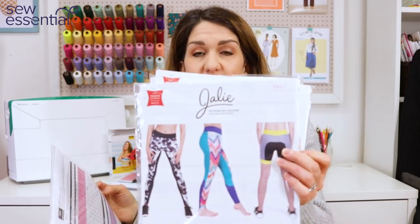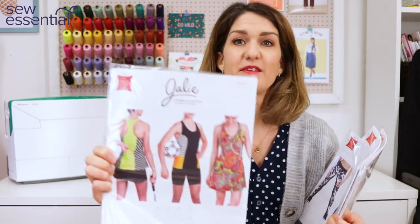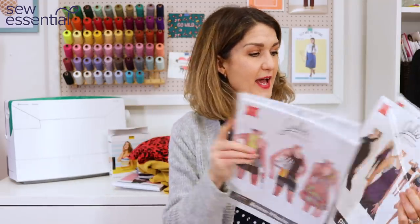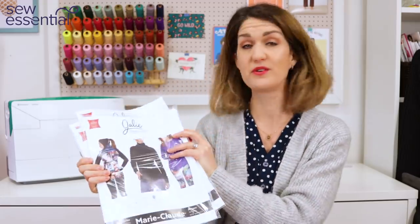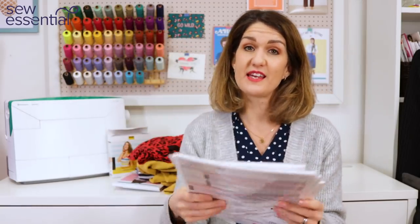The Jalie patterns are super popular — the Cora tights have been incredibly popular over the years, and there's an Anne-Marie tennis outfit that a contestant made on the British Sewing Bee. They also do sports bras, hoodies, running tops, leotards, and gymnastics and skating patterns. Melissa said the sports bra she made from this brand was absolutely fantastic. They are very highly regarded and we sell so many of them.